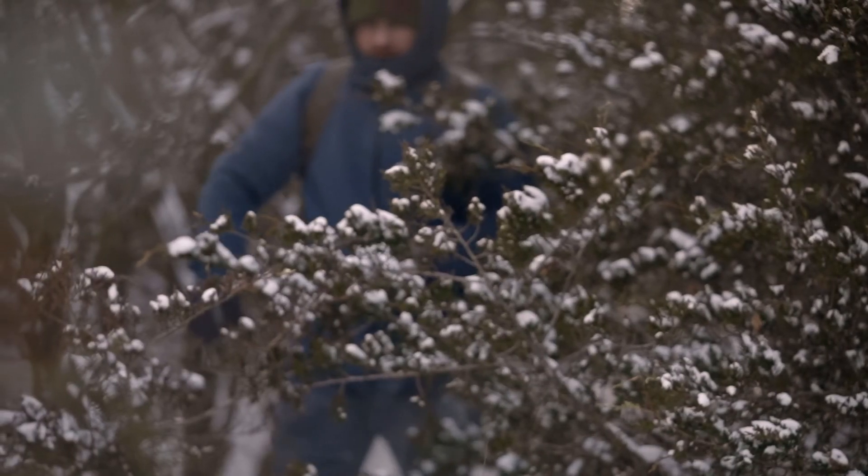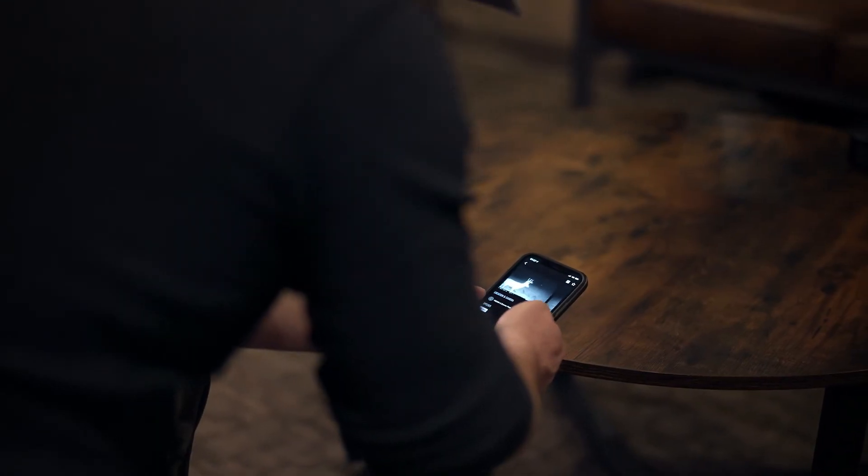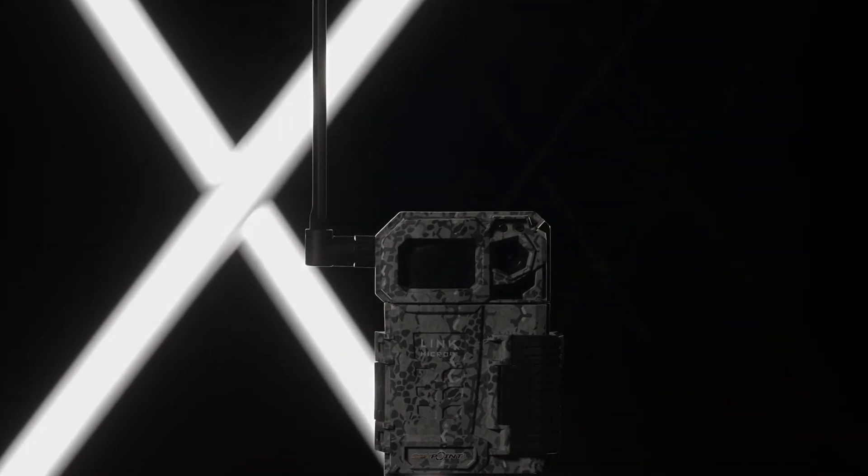When you absolutely have to get a cellular trail camera in the field on a budget, but want the benefit of the entire mobile scouting solution behind it, you choose the SpyPoint Link Micro LTE.